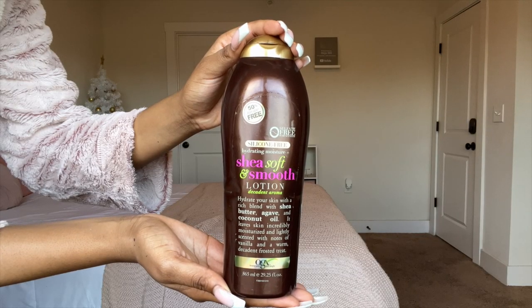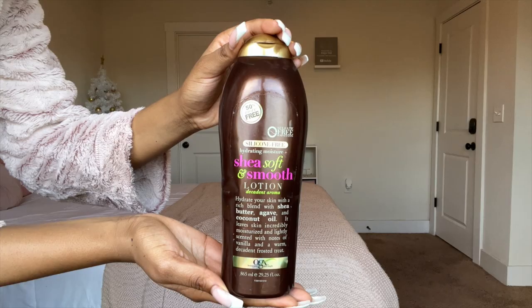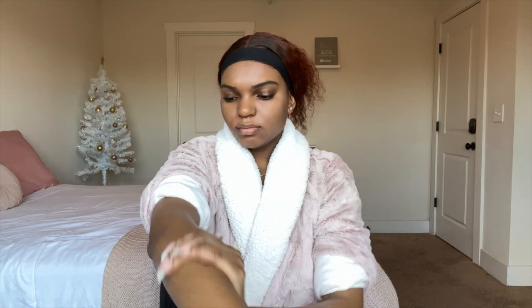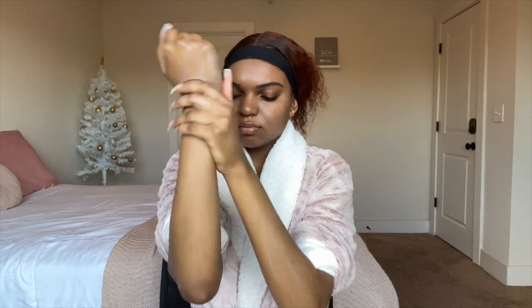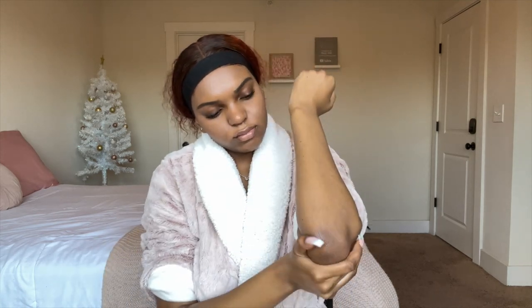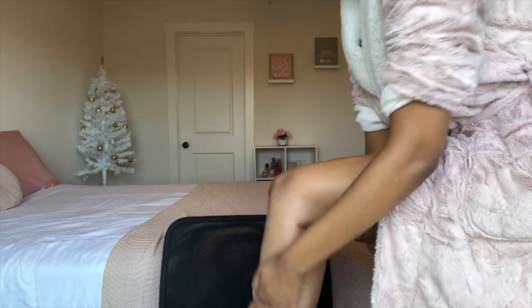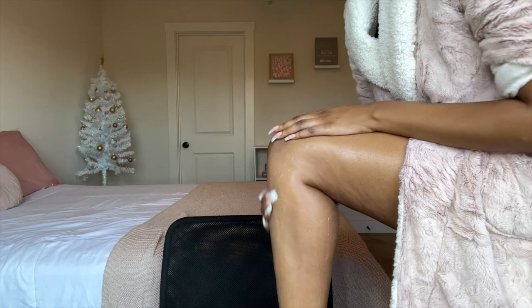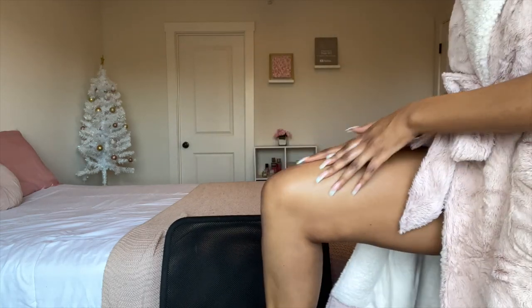For the next lotion, I am using the OGX Shea Soft and Smooth Lotion. It doesn't say vanilla on the label, but it definitely gives me a vanilla scent. It is pretty moisturizing as well, but the main reason I'm using it is because it gives me that vanilla scent and it will go well with the perfume that I will be using. I'm just making sure that I rub this all over my legs to get my body moisturized so that the scent can be all over my body.